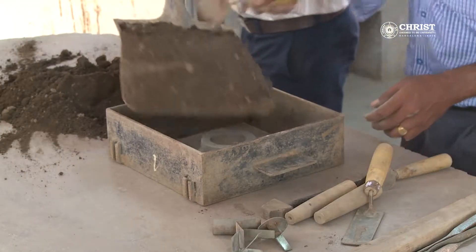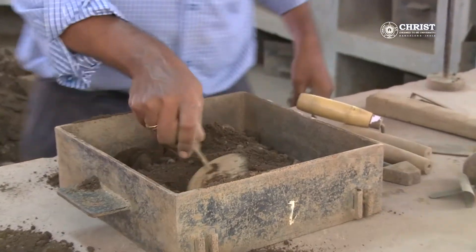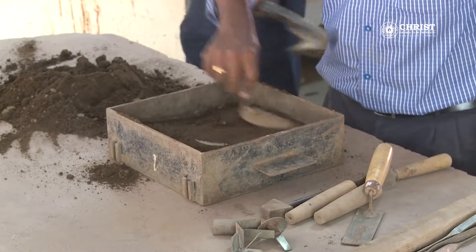Step three: pour the bentonite sand and level it by leaf trowel. Step four: remove the lumps from the green bentonite sand.